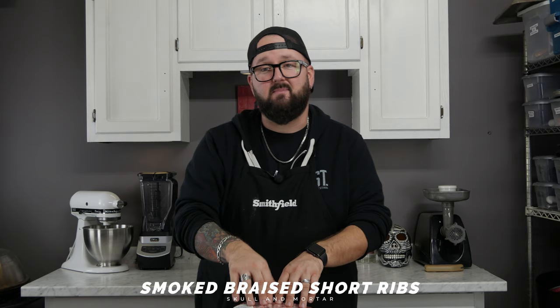Today guys we're gonna take some beef short ribs, we're gonna throw them on the smoker, we're gonna braise them, and then we're gonna eat the shit out of those bad boys.